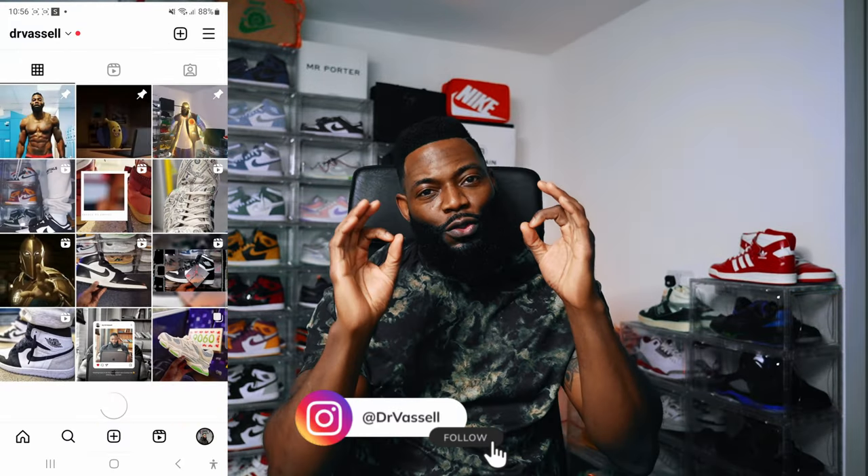What is up gang? It's your boy, it's your dog, it's your brother from another mother, AKA the sneaker surgeon, AKA Dr. Vassell, coming back at you with some more content. Before we get into that, I need you guys to look up Dr. Vassell on the socials and follow me for even more sneaker content and some added banter. Just click that like button and subscribe so you don't miss future crepe check content, which helps me to continue to bring you this content. With all that out the way, let's get to it.